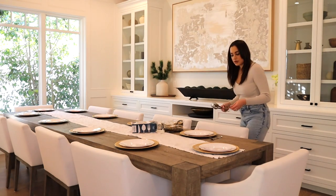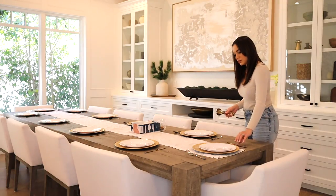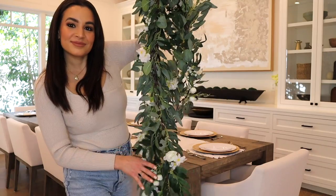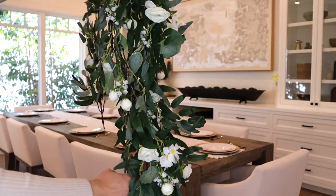It looks like real metal but it's a super affordable price point, especially if you're having a large gathering for basically any event — a Valentine's Day brunch or Galentine's Day brunch.